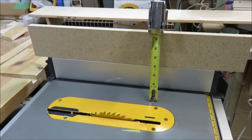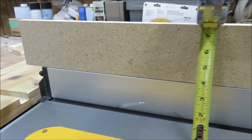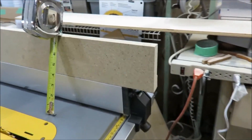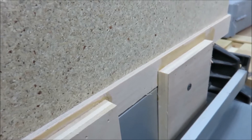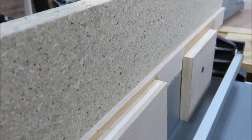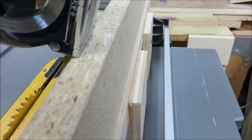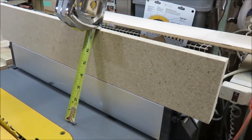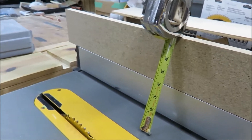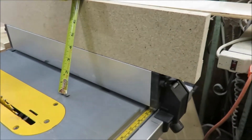Now you can see my rip fence is approximately seven inches tall compared to the three inches I had previously. This was just screwed in using two drywall screws — half inch plywood and a three-quarter inch plywood glued and stapled to a three-quarter inch MDF board. The MDF board is about 24 to 25 inches long, and the DeWalt rip fence itself is about 21 inches long.